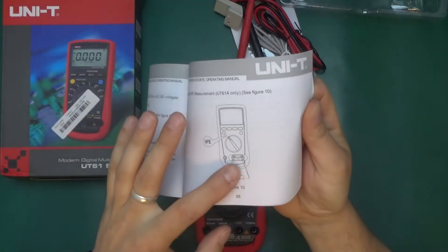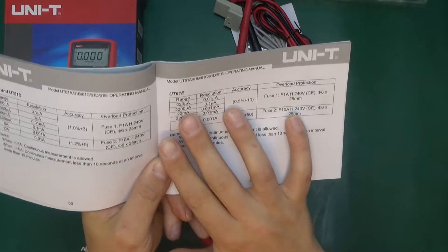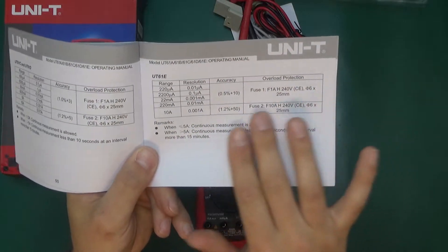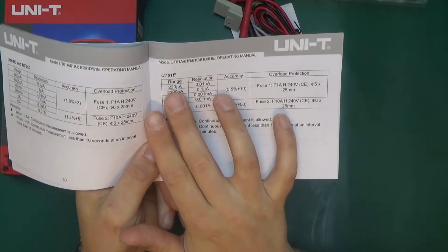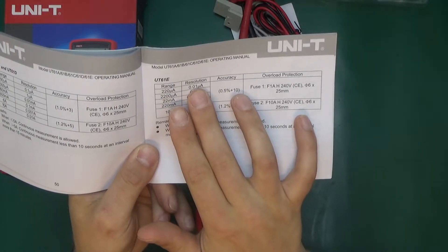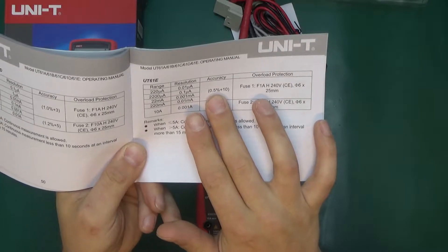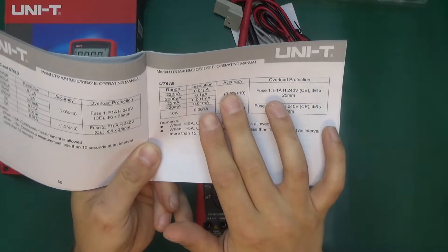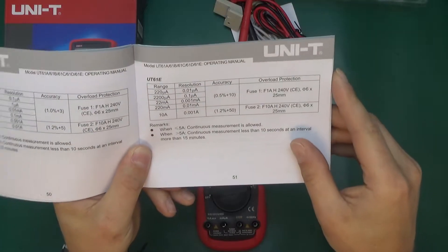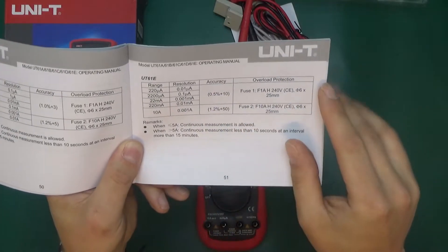The UT61A has got the transistor tester option. Low current measurements — not many multimeters do that, and it's really handy in electronics because very often you're dealing with very small currents. This UT61E has got a range of 220 microamps with a resolution of 0.01 microamps — so 10 nanoamp resolution — with accuracy of 0.5% plus 10 counts, or 100 nanoamps plus 0.5% of your total value. This is a really unique feature.